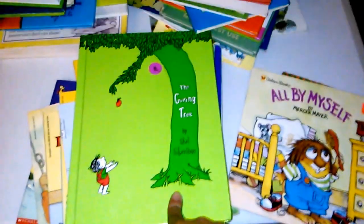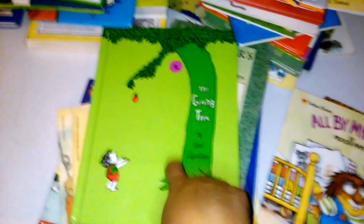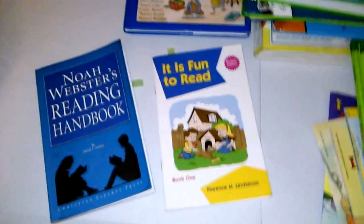One book you've got to have is the 'Little Bear' collection — so beautiful and cute. This was actually the first book my little girl read. She wasn't even done with the 100 Easy Lessons program when I gave it to her, and she read it every single day, multiple times a day. It's about a tree and a little boy — I love this book. If you see it anywhere, get it.